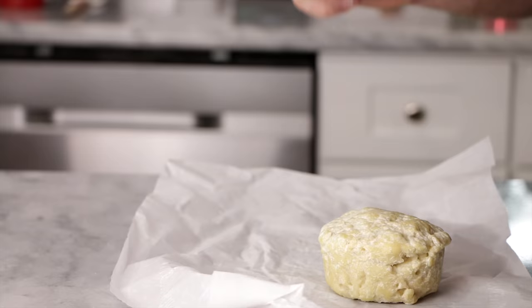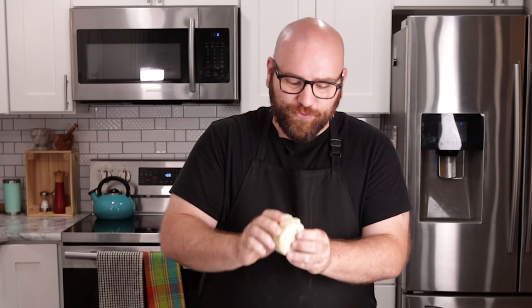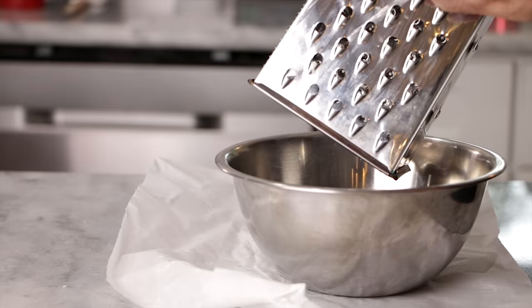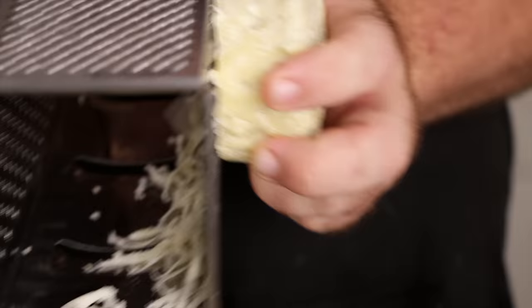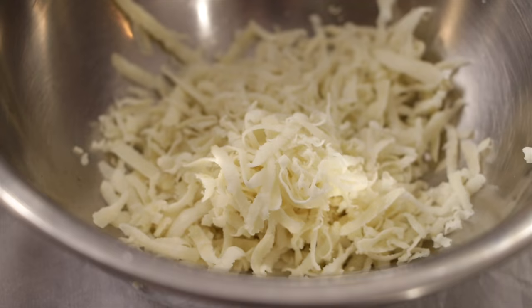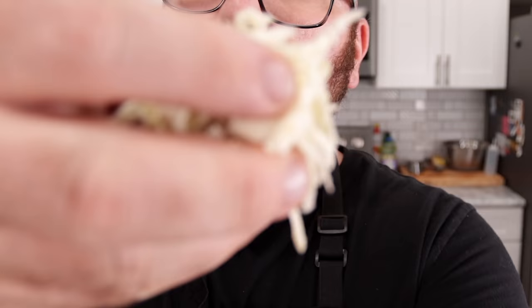These guys have sat overnight and have firmed up really well — this is probably the firmest I've seen one of these plant-based cheeses get. So let's shred this up and see if it's anything like the Daiya cutting board shreds. I haven't tried those, but if this is a pretty good vegan cheese, I can see why people say the Daiya cutting board shreds are really good. It looks like some really nice shreds — this looks like straight-up mozzarella cheese.